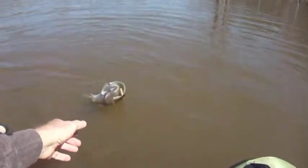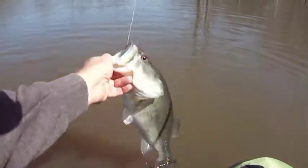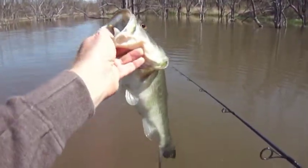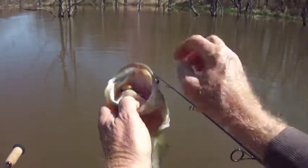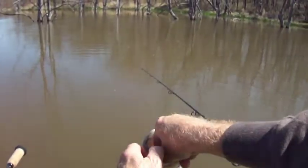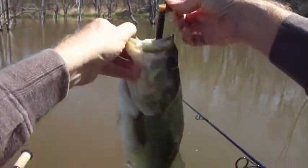I was kind of worried about this pond because I read a report that a lot of the smaller, shallower ponds had been frozen over in the wintertime and the fish weren't getting enough food or enough sunlight or whatever. I thought, uh oh, this may not be any good this year. But as it turns out, it's still pretty good.